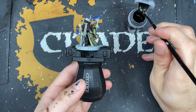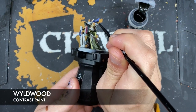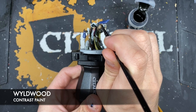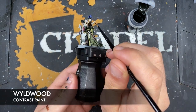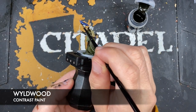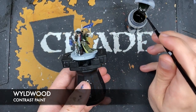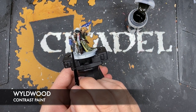With that done, we then take some Wildwood, and on the bird we want to paint in the underside — it doesn't matter that the Ultramarine Blue is still a little bit wet. And on the bat you want to paint in the head with the Wildwood.